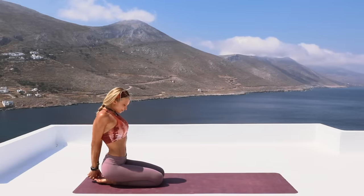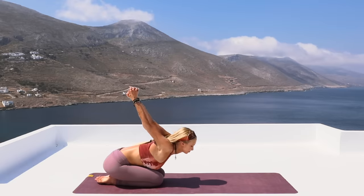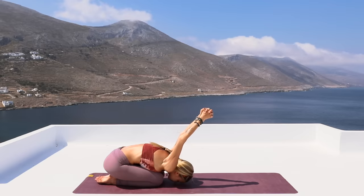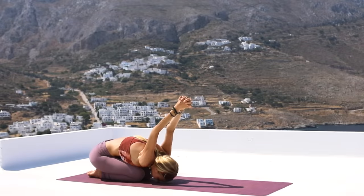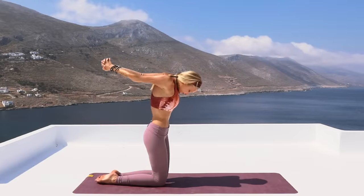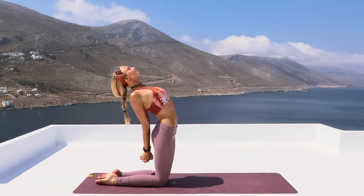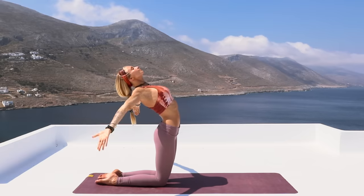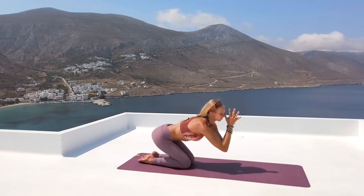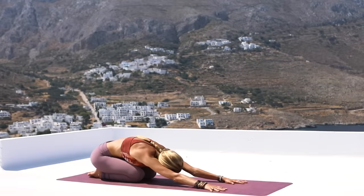Now come back to center. Extend those arms one more time. Inhale, open up through the chest, and then exhale, releasing the chest all the way over to the knees as the forehead comes down and the arms reach all the way up to the sky. Going deeper into the shoulders here. And then slowly rolling yourself back up to your knees. Keep the hands interlaced, opening the chest and the heart up to the sky. Deep breath in, arching the back, and then exhale, reach both arms up to the sky. Releasing the hands and taking it back down into child's pose, reaching both arms forward. Go ahead and release your forehead onto the ground.